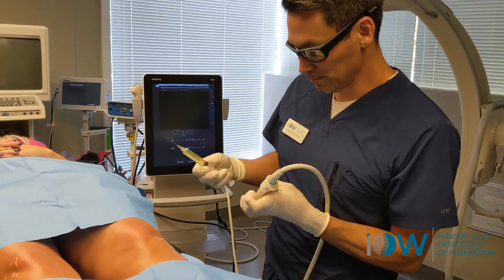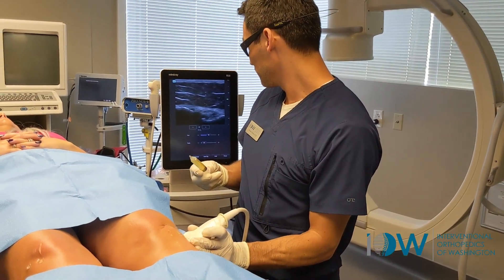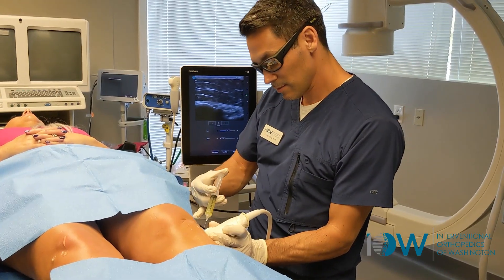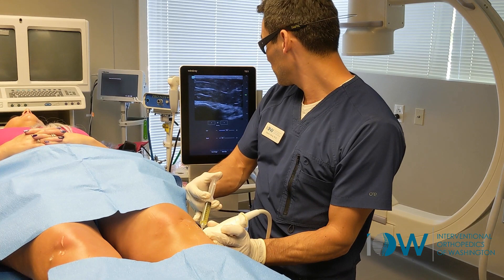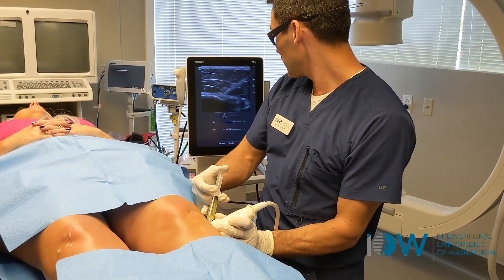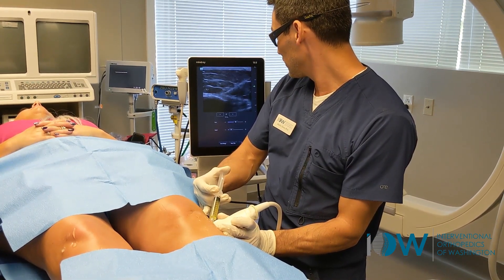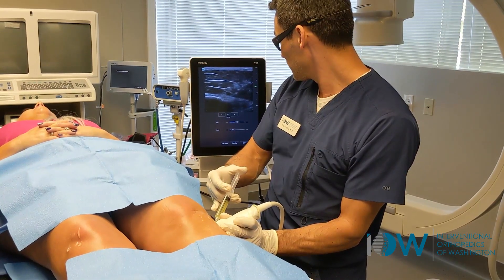We're going to treat it with some prolotherapy. Prolotherapy is great in helping to strengthen those ligaments. We poke here. You see the needle going right directly into the attachment point of that LCL on the fibular head. And I'm going to inject it at multiple points.